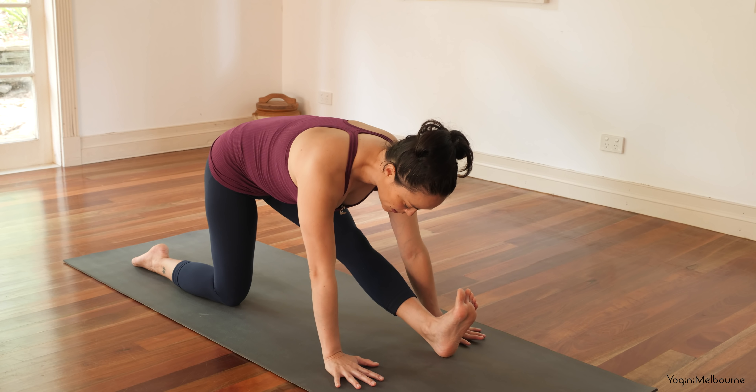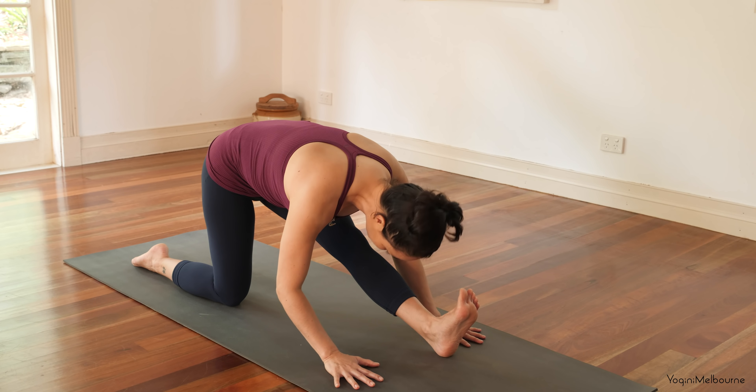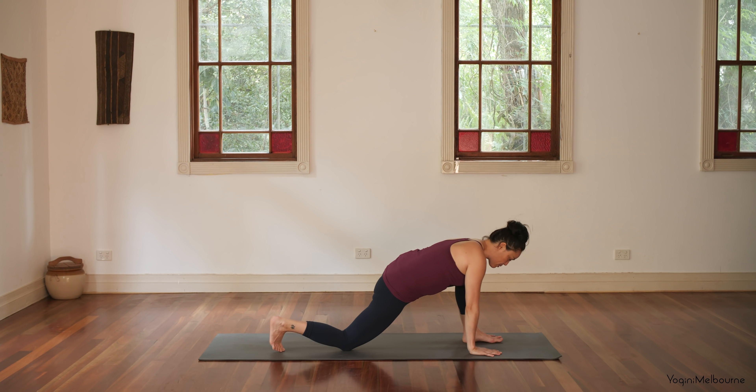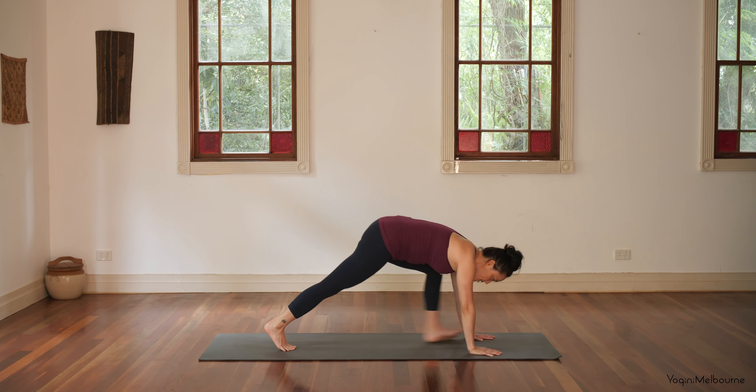Taking one more full breath. You might be able to come down a little bit deeper on the exhale. And then walk the hands forward, bending into that front leg. Tuck the back toes under. Step back to down facing dog.